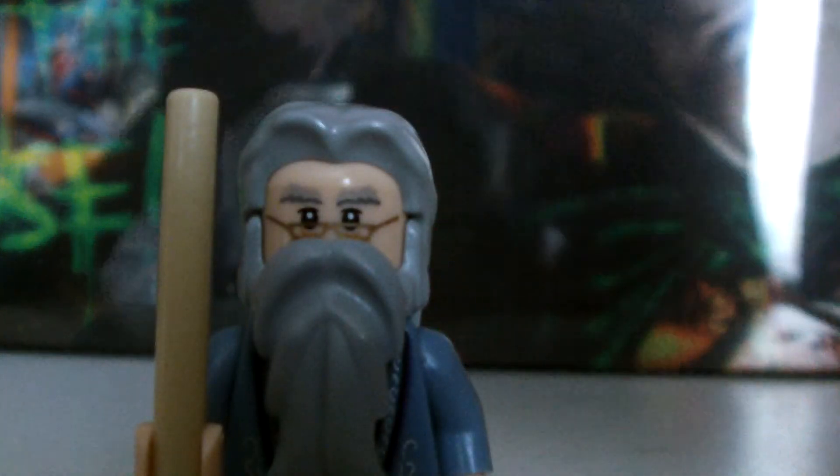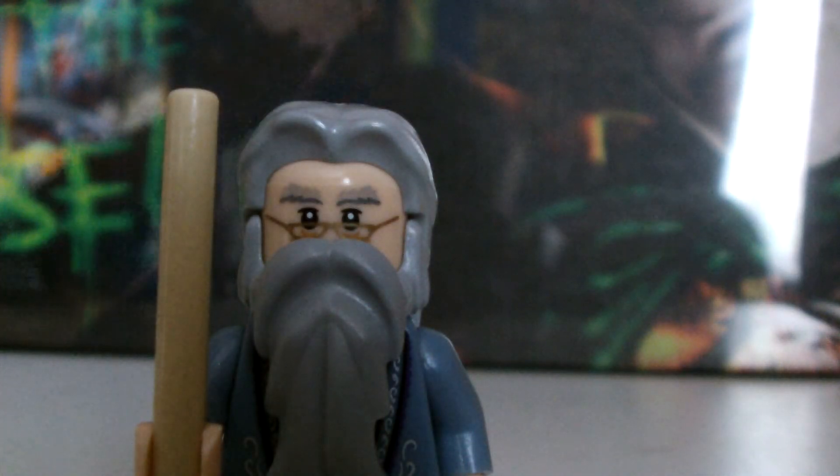So that's it for the Dumbledore. I shall put him back together whilst explaining something. I got the Penguin Face-Off set and I shall be reviewing it — that will be my next video. Right, as you can see, there's Dumbledore. See you next time. Bye.